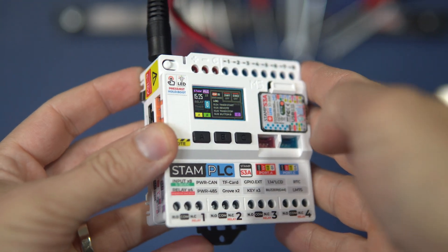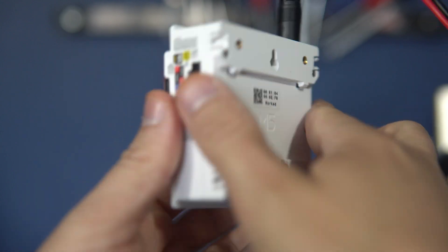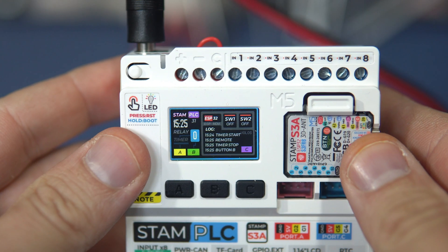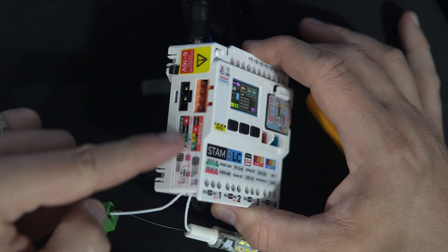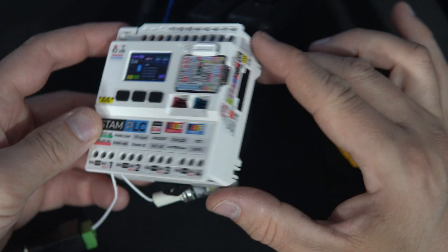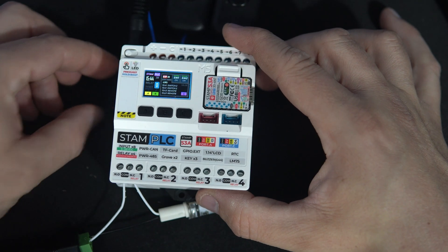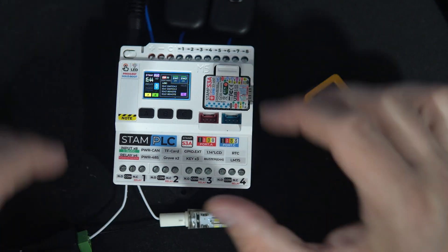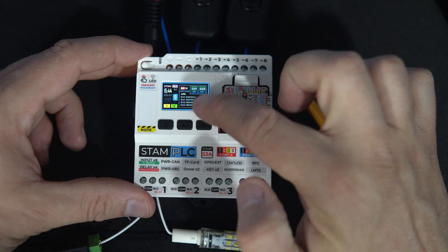Hello, this is M5 Stamp PLC, another interesting and unique ESP32-based device. It is packed with ports and various PLC features, but allow me to start by introducing my project.